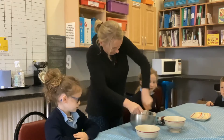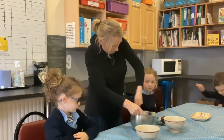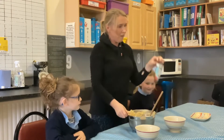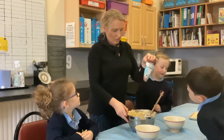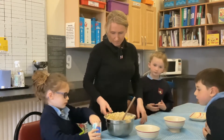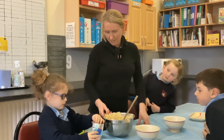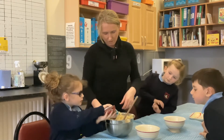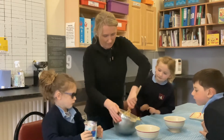Our dough is starting to come together. So what do we have to add? Chocolate chips. Do you want to stir in the chocolate chips? You just shake them in from the bag. There you go, shake, shake, shake. Good job. Let's stir them in.